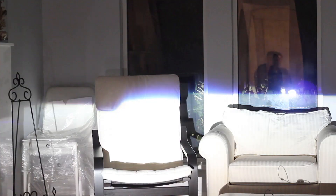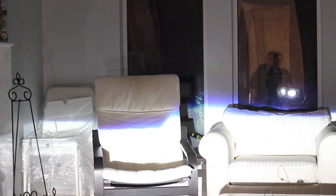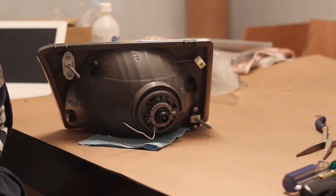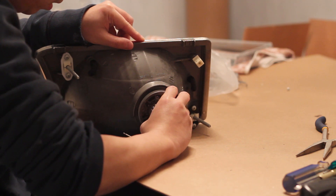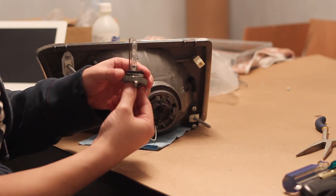Next, you can install the headlights back onto your car, fire up your HIDs, and ensure that the cutoff is level. You may need to make some minor rotational adjustments before you tighten the locking nut on the back of the projector. Remove the headlights from your car and remove the D2S bulb. Use needle nose pliers to tighten down the locking ring on the back.